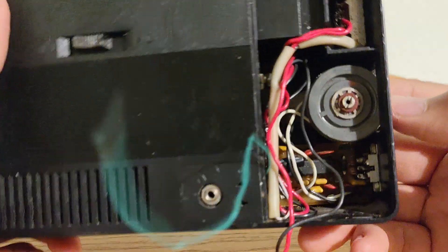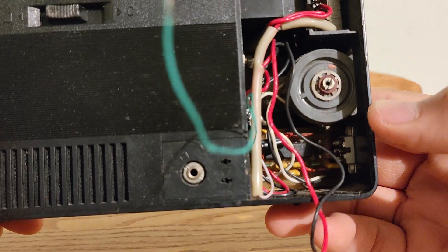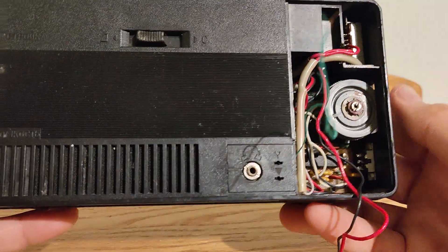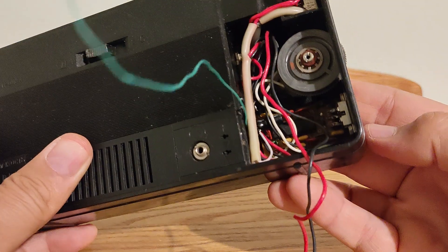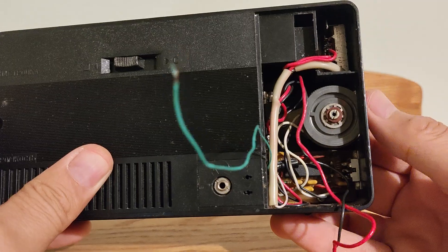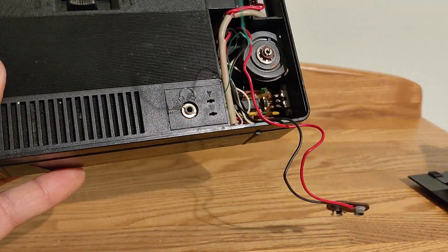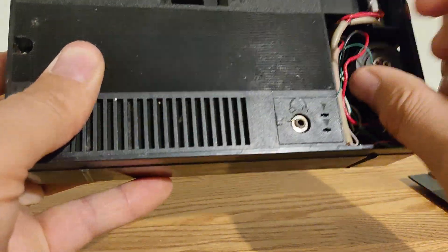Maybe you will understand. The first thing people may want to add is maybe a modern FM band, but I am not succeeding in tuning some FM stations. Or maybe this is for some other purpose. So anyway, this radio is working as a regular AM radio and this modification is kind of useless.